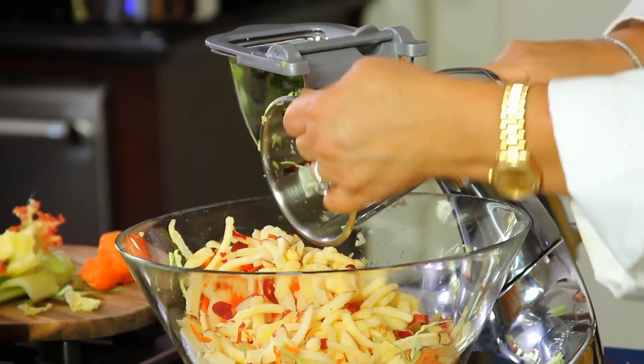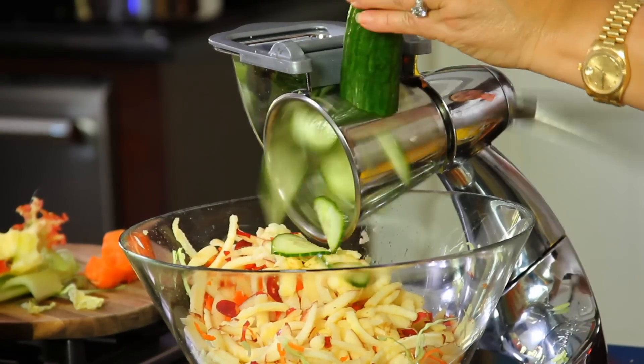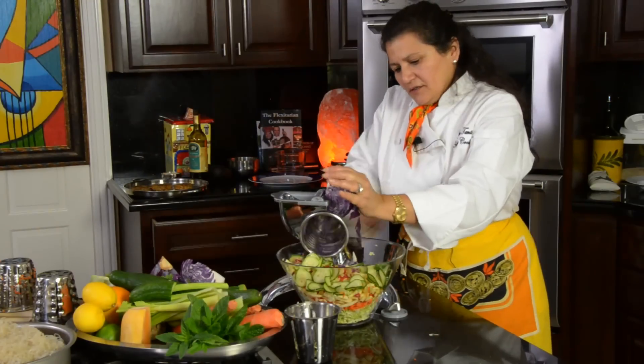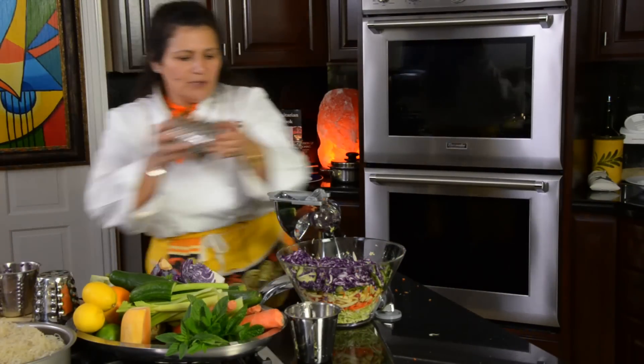Now let's change it again — we're going to use the number four cone over here, and then we're going to add some cucumber. Take a half cucumber over here and do the slices. If you want to add some lemon rind, use the number one cone.